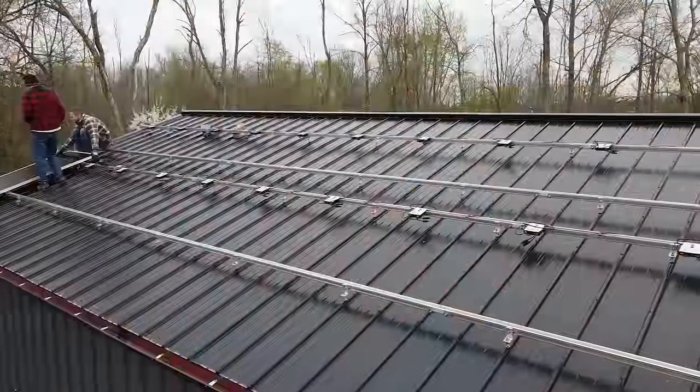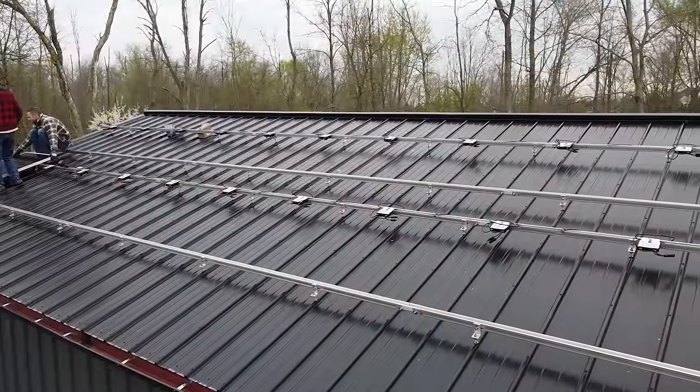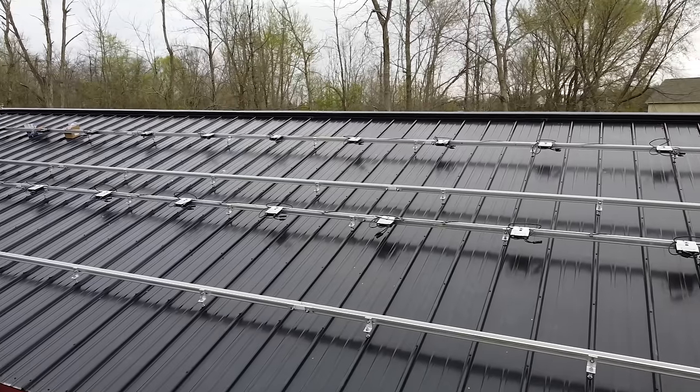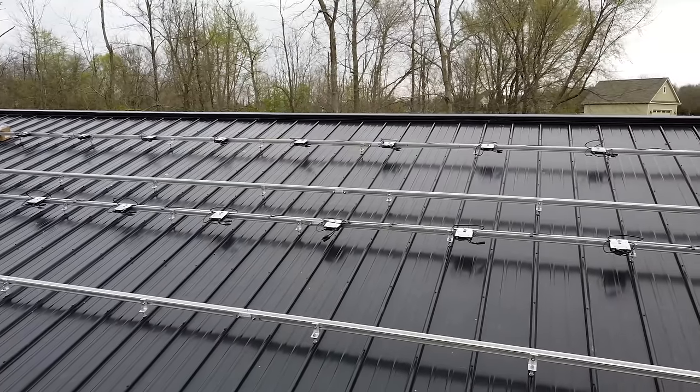Fortunately, it's a steel roof so we don't have to worry about shingles deteriorating. Today we're gonna use K2 Systems racking for our roof install, and I want to show you some of the neat things that they have and why I chose to go with that system.